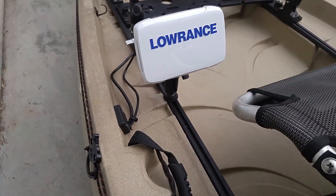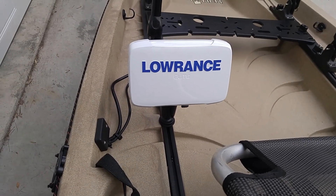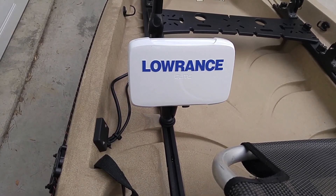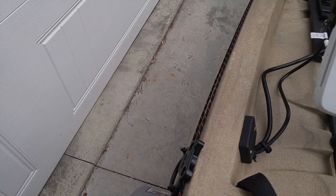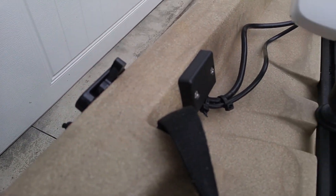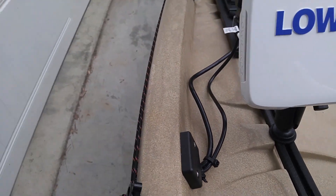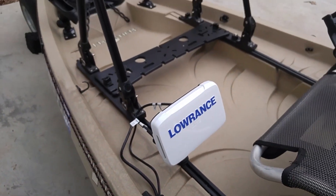And here's my Lowrance 5Ti touch screen fish finder. You can see the wiring coming out from the hull of the kayak. I ran all the wiring through the kayak myself, and I have to admit that was a little hard.